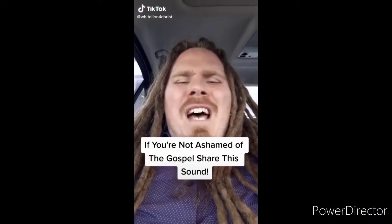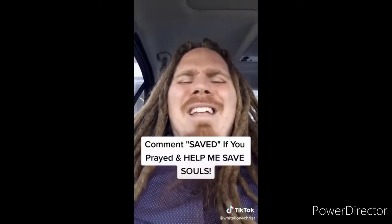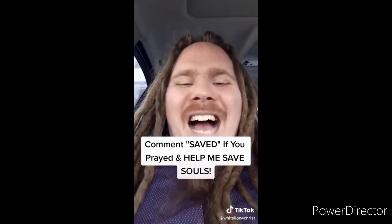Peace. If you're not ashamed of the gospel of Jesus Christ, I want you to share this video. Jesus said go preach the gospel to all creation. Souls are going to go to hell if we don't spread the gospel. You sharing this video can literally get the gospel to somebody and save their soul from eternal damnation. The Bible says that if you believe in your heart and confess with your mouth that Jesus is Lord, you will be saved. So right now I offer to you the free gift of salvation. Believe in your heart and pray this prayer out loud right now with me: Dear Lord Jesus, please forgive me for my sins. I believe that you died for me on the cross and rose from the dead three days later. If you prayed that prayer, comment, use this sound, make your own video, make the gospel go viral.